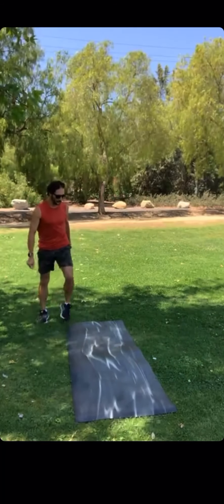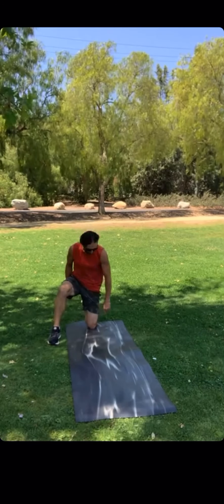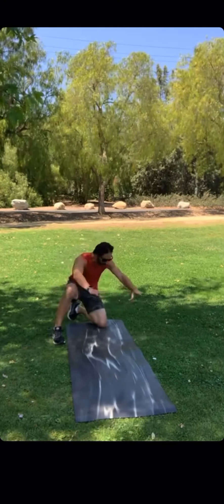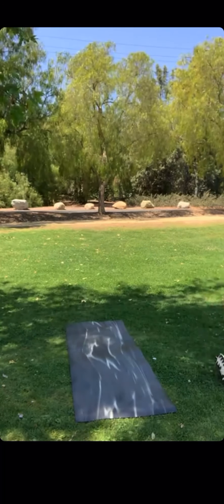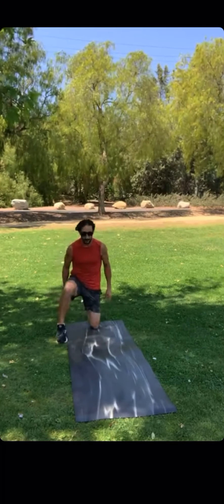A couple things with this: your back knee — you want it to be as straight as possible. If I turn my knee this way, then I'm going to roll in a different direction. So wherever my knee is pointing, it's kind of my focus on my roll.